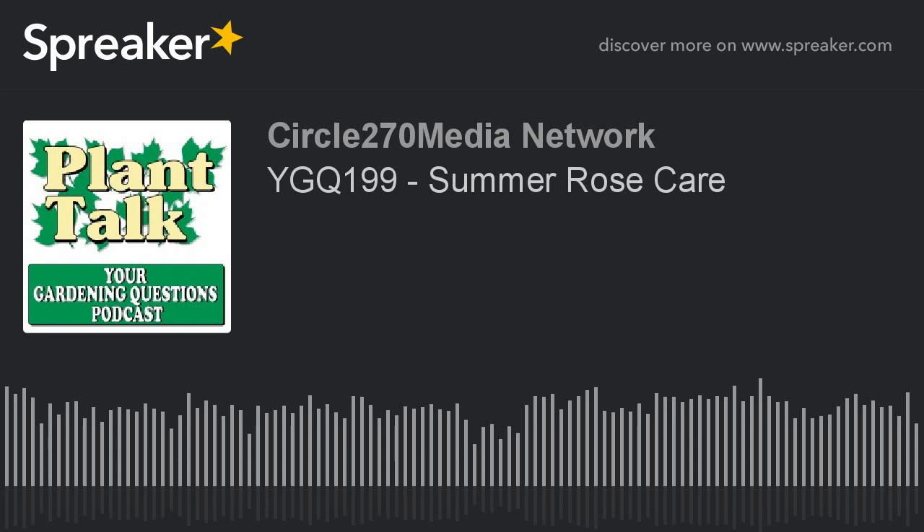Thanks again for listening to our podcast. Be sure to subscribe to our other podcasts as well — the Plant of the Week podcast and the Plant Talk Radio podcast — all on iTunes or your favorite podcast player. If you'd like to sponsor a daily podcast, contact us at fred@planttalkradio.com. To find out more about Fred Howard and Plant Talk Radio, visit our website, planttalkradio.com.